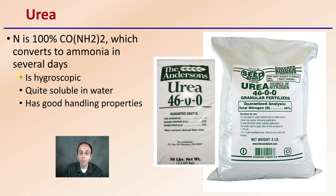Urea is hygroscopic in that it does retain water. It's quite soluble in water, which is a great property to have, and also has very good handling properties. These are all great considerations for why urea can be used on such a large scale. Typically it is used in the warmer periods of the year, and ideally should be incorporated into the soil profile, because it is possible for nitrogen to be lost through the process of volatilization.